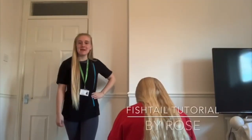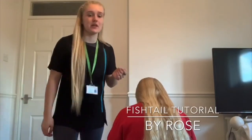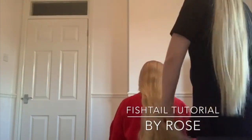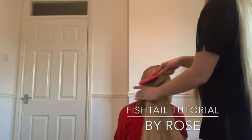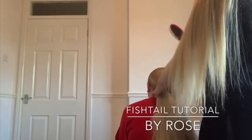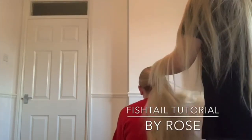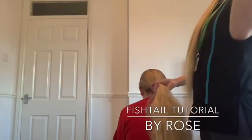Hi, my name's Rose and today I'll be showing you how to do a fishtail plait. I'm using my younger sister as a model. I've brushed her head back so it's all at the back, but you can part it in half — whatever you like, this plait will always look good. It's my favourite sort of plait because you can dress it down and dress it up; it always will look lovely.